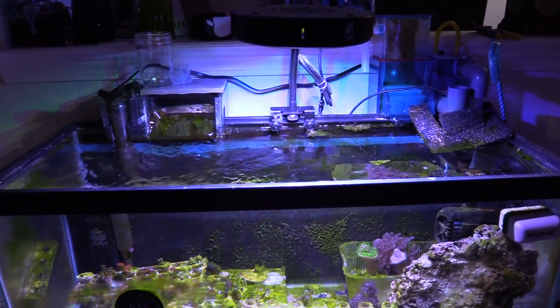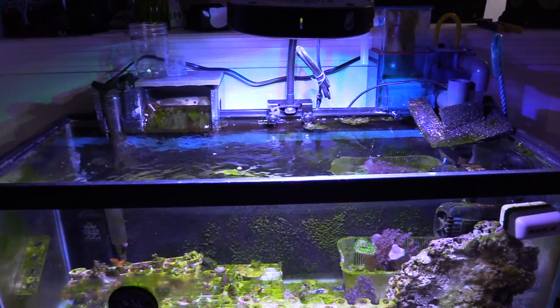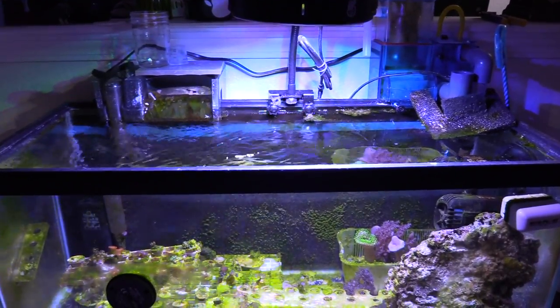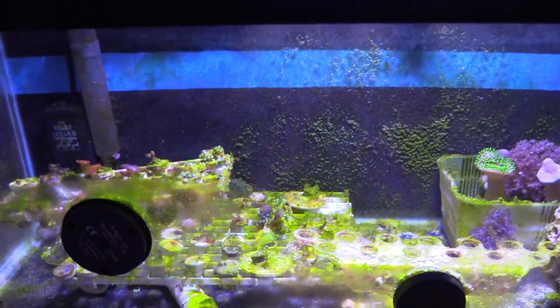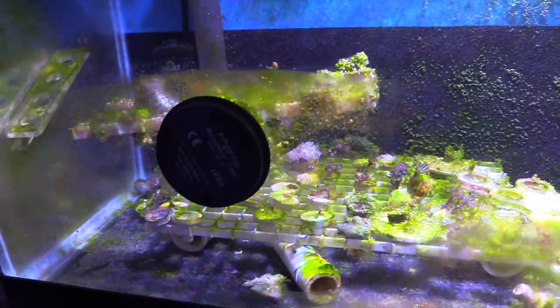I'm going back to basics. I want to see how long it would take me to break out in algae and all that good stuff, and then I'm going to go ahead and get it back to shape by doing water changes, running a little bit of GFO on here, and just keeping it nice and clean guys.